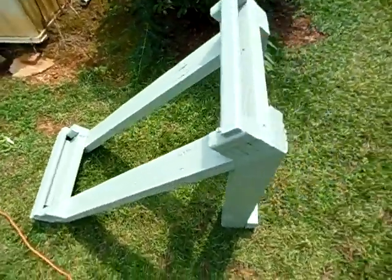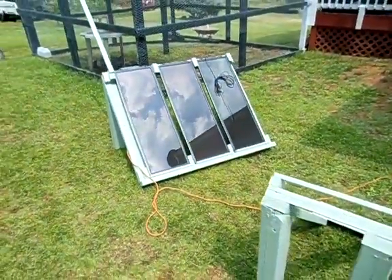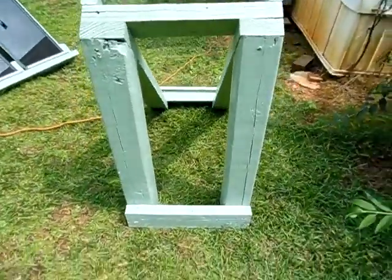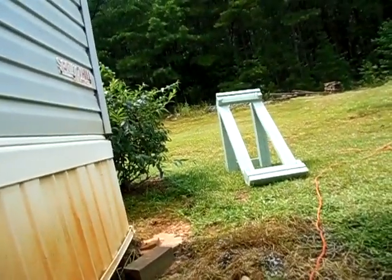Walk y'all around the whole frame there. It still has the same lift gate type of style latch that I made from my big frame out there. See the back? I'll show y'all me putting a panel in there to let you see how quick and easy this is.